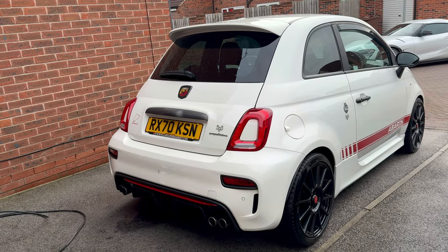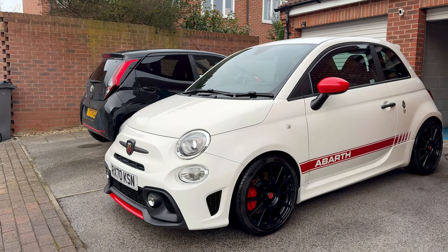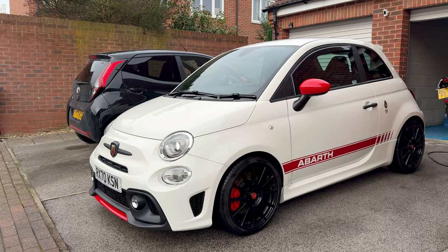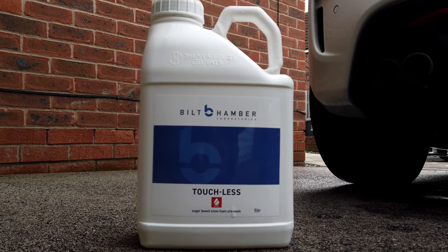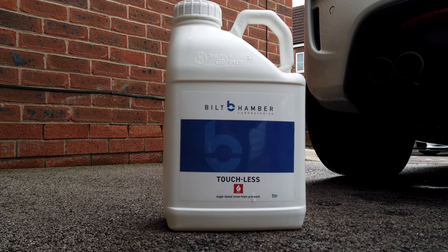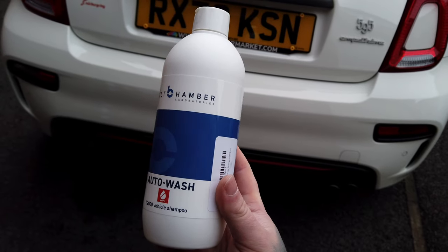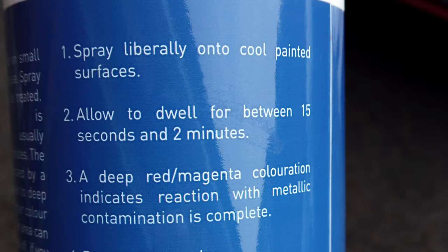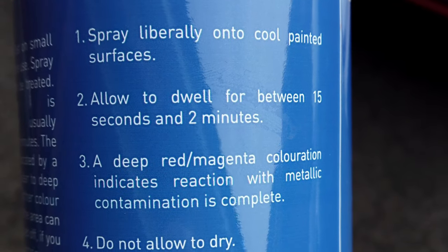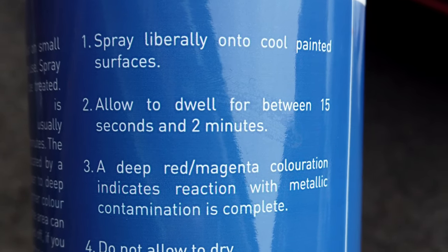The test subject is a Ferrari 458 Competizione, and to get to this stage where I'm ready for the test, what I have done is already washed the car. I used touchless foam by Bilt Hamber and also followed that up with a dose of auto wash and basically got most of the dirt off. I have then dried the panel. The reason I've chosen to do that is because Bilt Hamber on their Corosol bottle do not actually tell you exactly whether the car should be wet or dry, so I've used my own initiative.